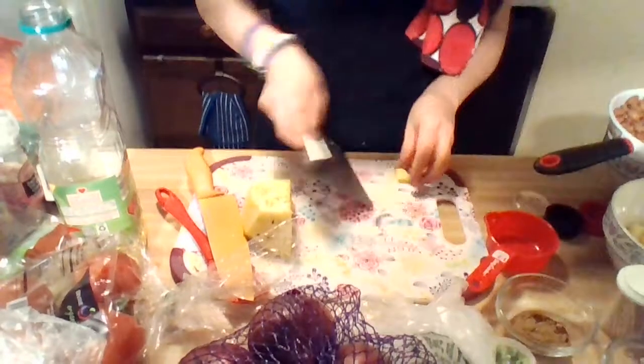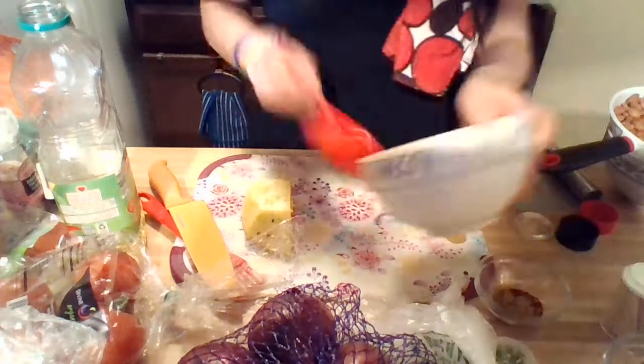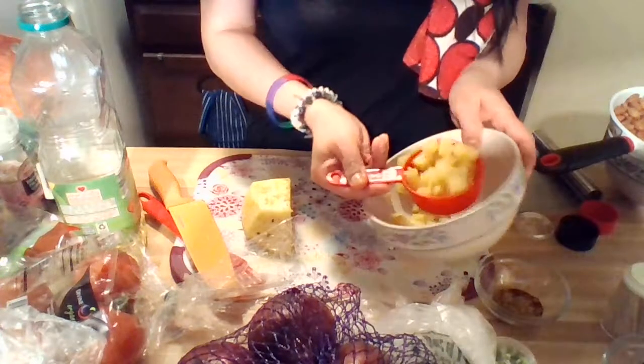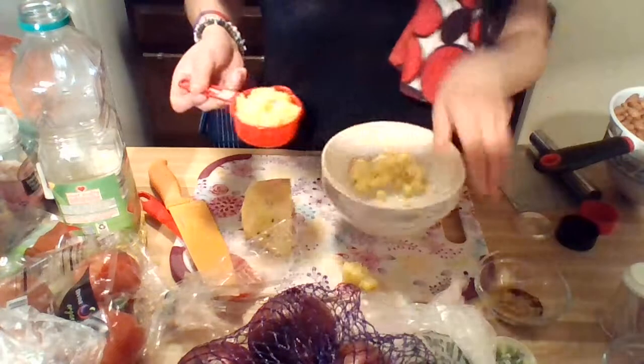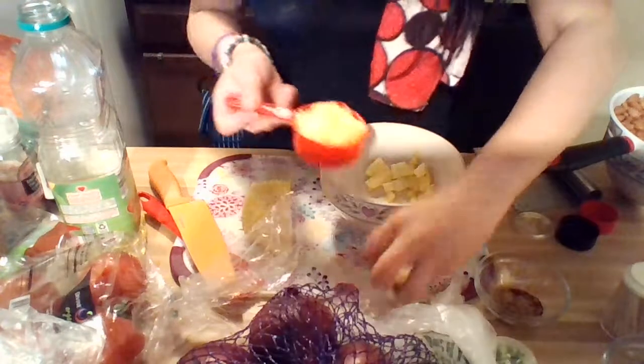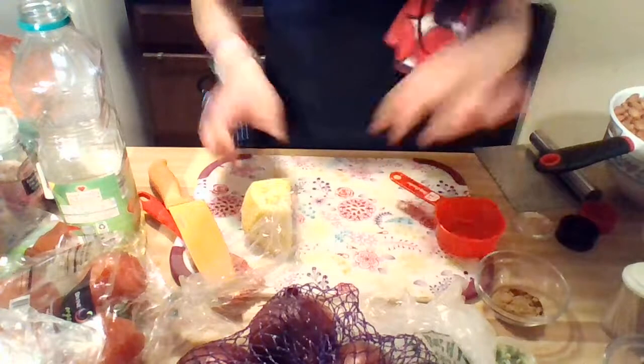Alright, so we've got our pineapple. Let me adjust this so you guys can see what I'm doing. That's about a half a cup right there, so we're good on the pineapple. Set that aside.